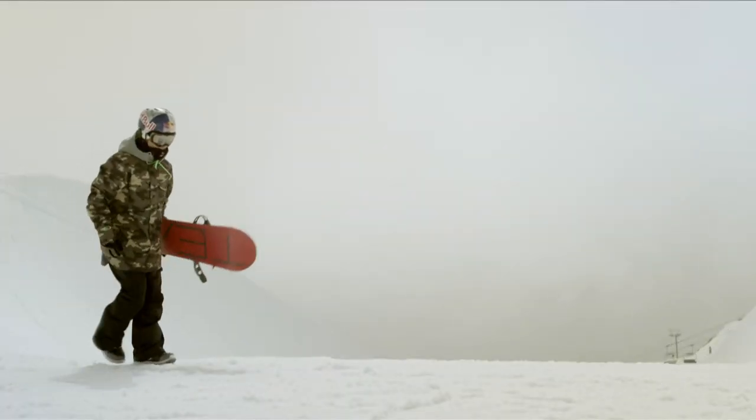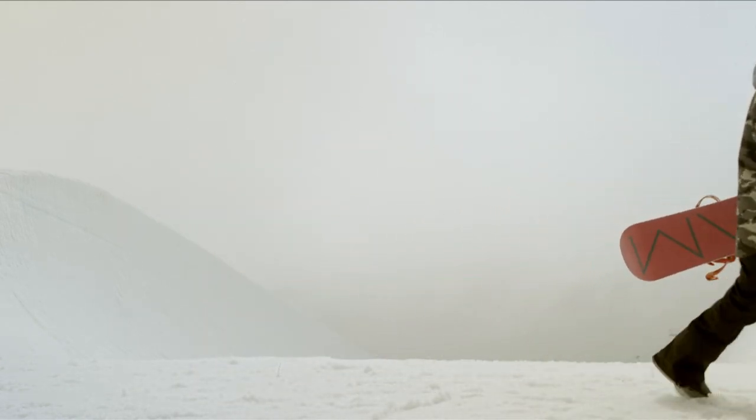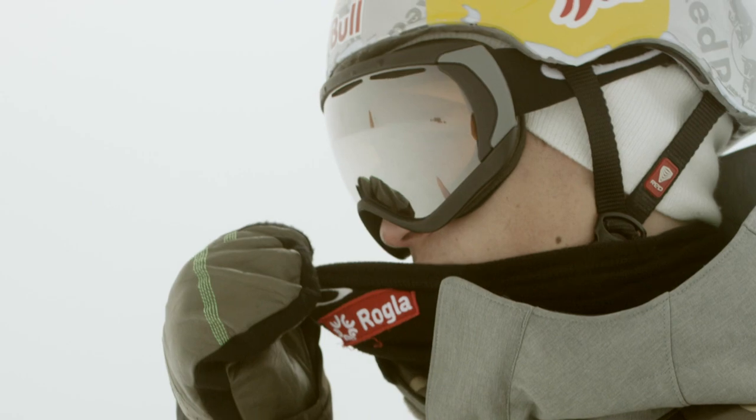Every run starts with some thinking — visualizing the whole run, doing every trick ideally in my head, getting pumped. Then I drop in.